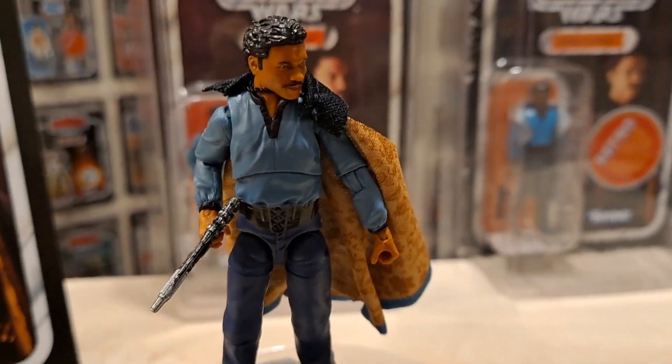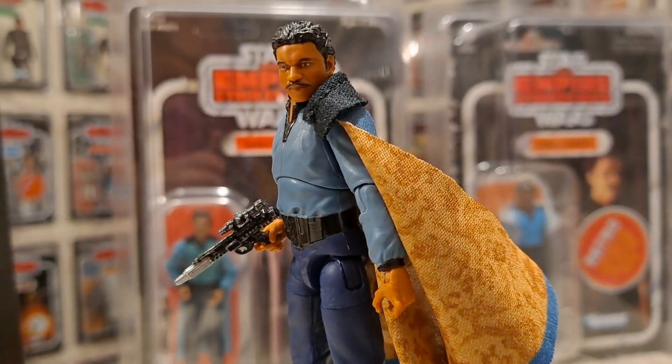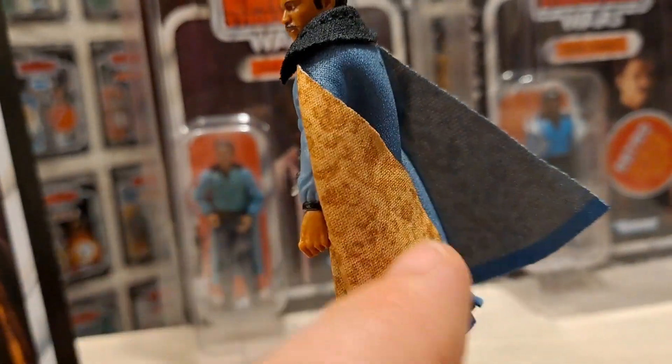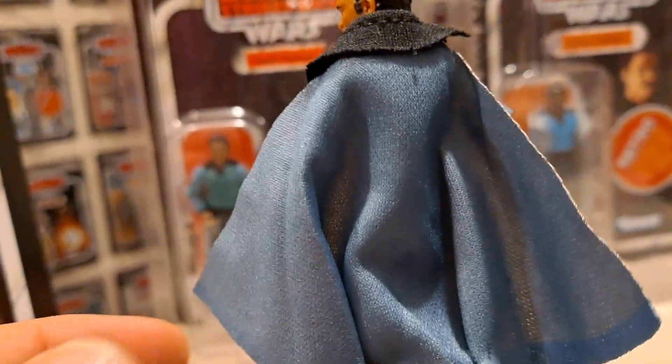Great figure - look at that, that's Billy D. Williams isn't it. Well done Hasbro, you've nailed it. I like the fabric of the cape as well - I've got it sweeping back there but you could push it forward. 'This deal is getting worse all the time.'